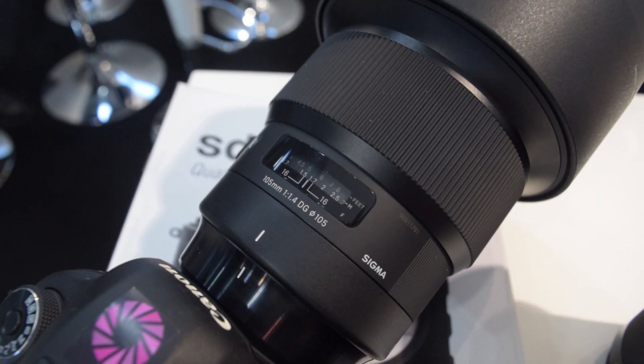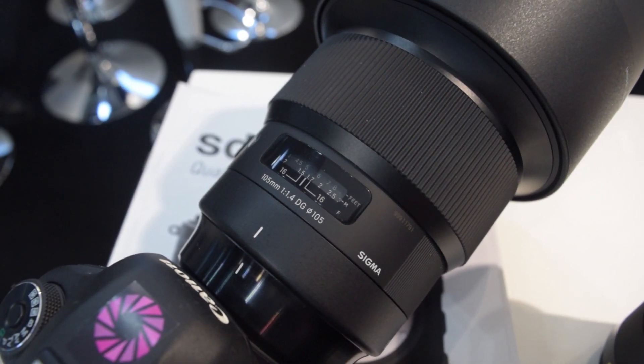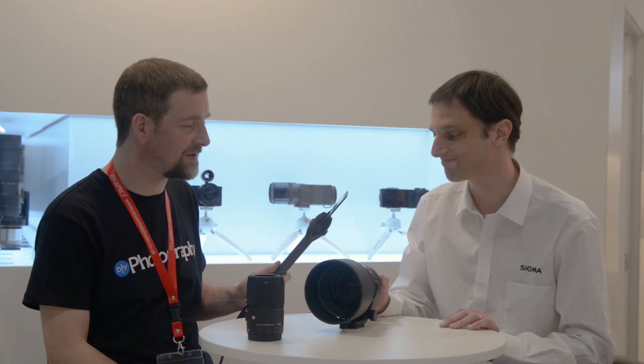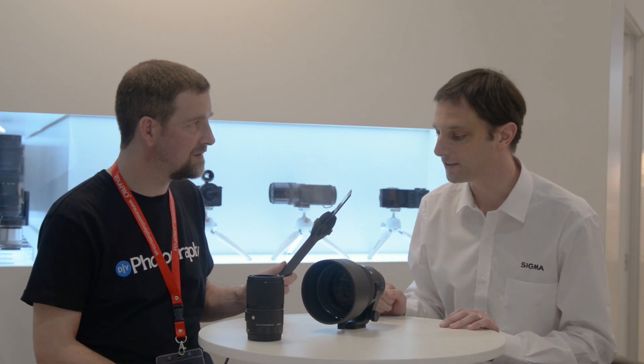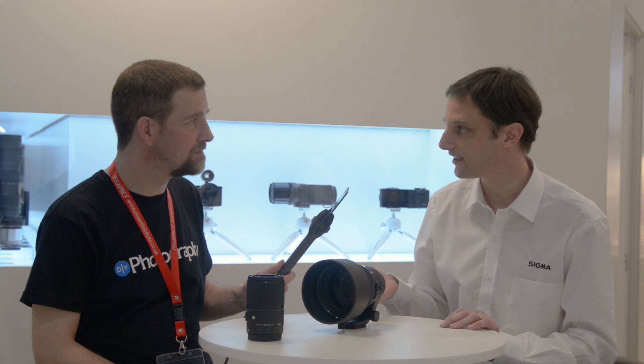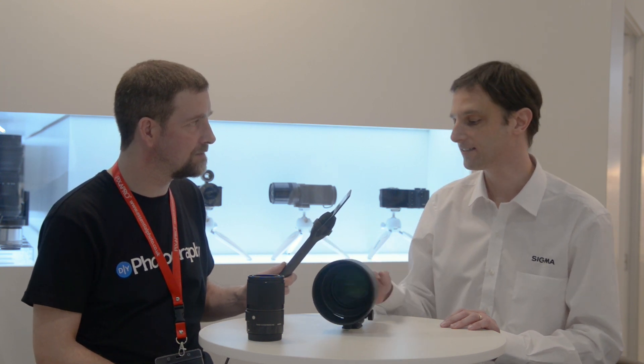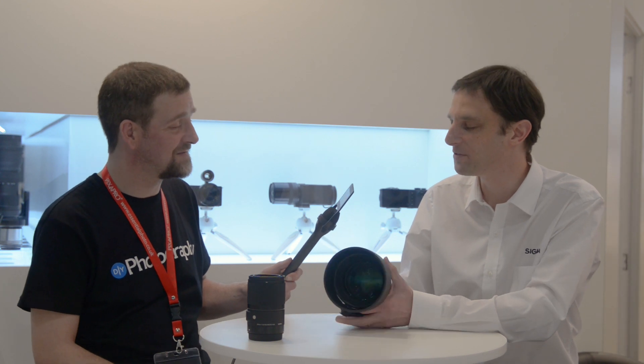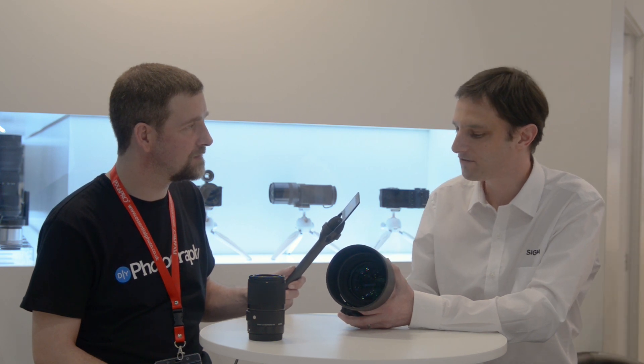It's the 105mm f1.4 DG Art lens. It's a brand new optical design for us. It's a lovely looking lens and we've had so much interest here at the show. Sadly at the moment we haven't got any to sell but we've got this pre-production sample here. It's available in Canon, Nikon, Sigma, and SE mount. We've named it the Bokeh Master. It's going to be very, very sharp with really smooth, soft, beautifully out-of-focus areas in the background.